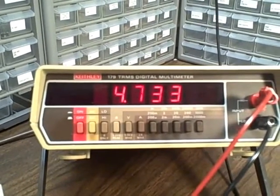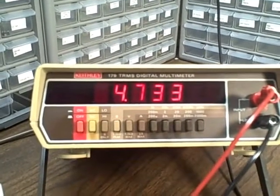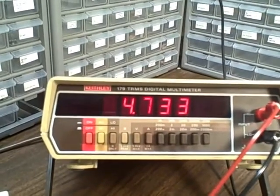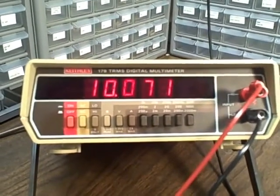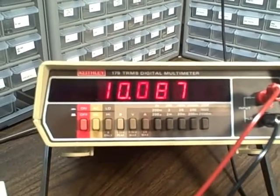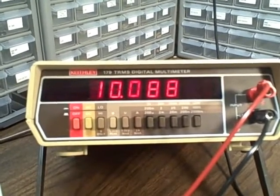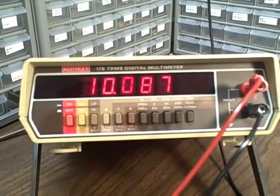This is a 4.7 megaohm 1% resistor. At 1% we should be reading between 4.653 and 4.747. We are reading 4.733 — slightly on the high side, but within tolerance. And then finally, we are on the 20 megaohm scale. This is a 10 megaohm 1% resistance and we are reading 10.088 — or 10.09, however you want to round it. If we are between 9.9 and 10.1, we are within tolerance, and we are reading within tolerance.